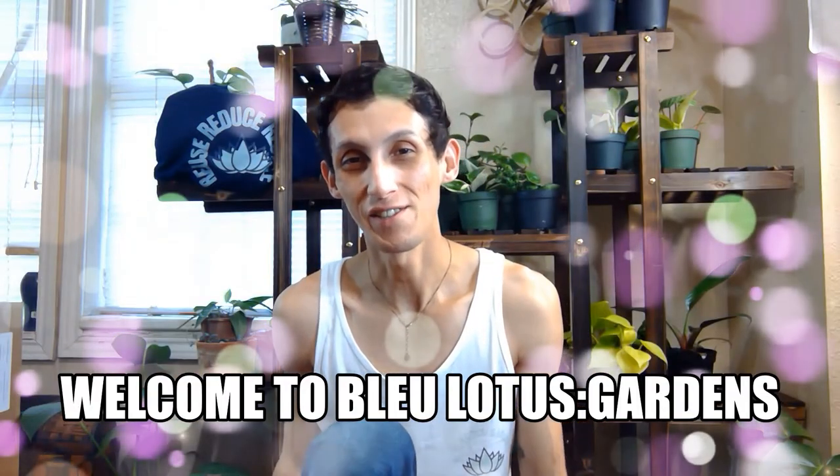Hello everyone! Welcome to our YouTube channel, Blue Lotus Gardens. My name is Blue Phoenix. If you're new here, welcome.